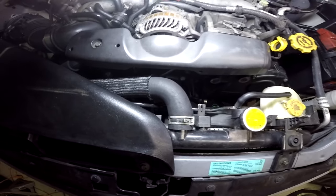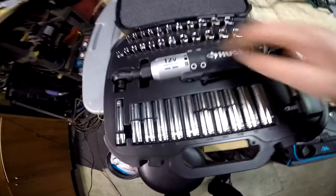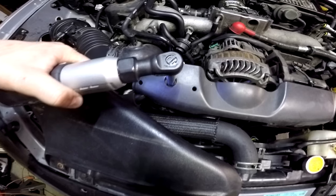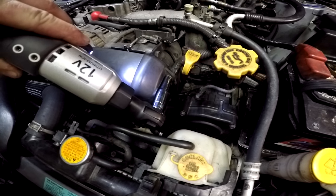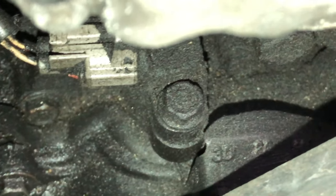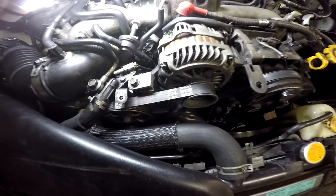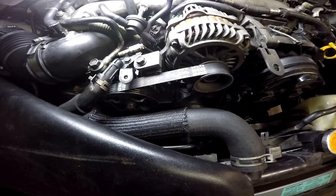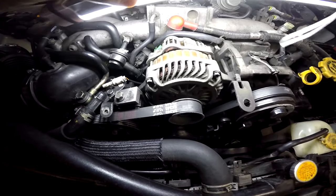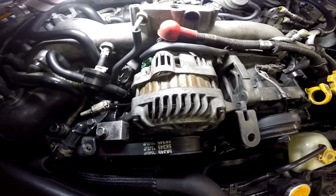The CPS, or crankshaft positioning sensor, is going to be under this alternator here. Right below the alternator we're going to have the CPS sensor — there's the clip and the bolt. I'm going to remove the alternator to make things easier and give you guys a better look at what I'm doing down there. I don't think I've ever removed the alternator from this car, so it's going to be a first — let's go for it.